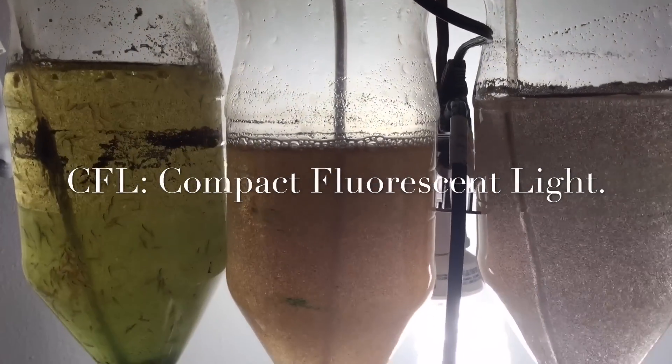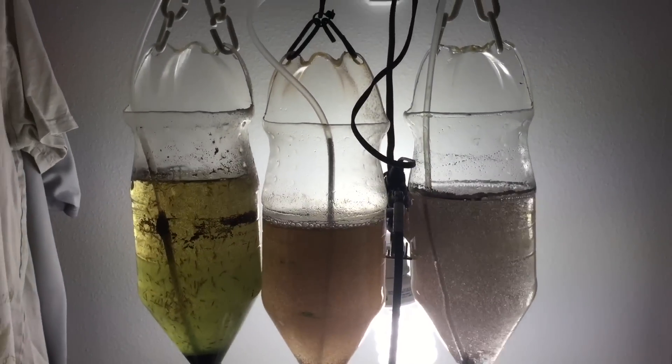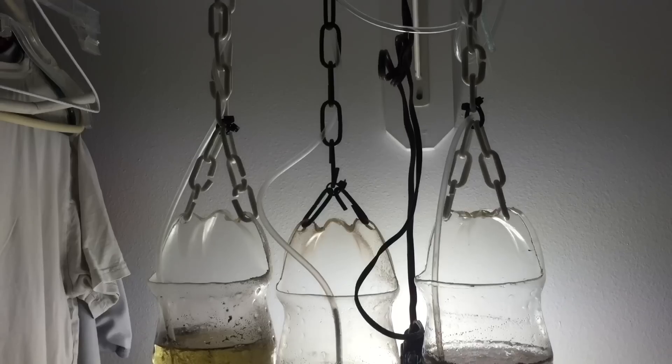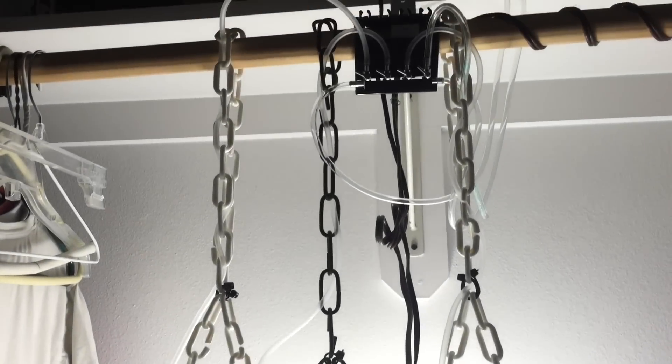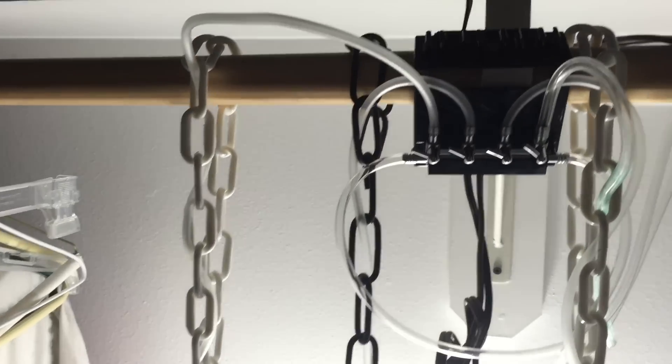If you're sitting around 75 degrees, it might take 48 hours to get a full hatch. But if you've got them closer to 82 degrees, 24 hours and you're done — it's a real simple setup. Each one of these two-liters has an air line running to it so I can turn over the water.